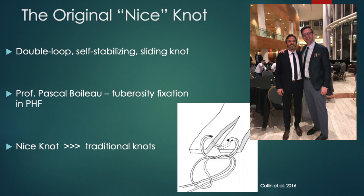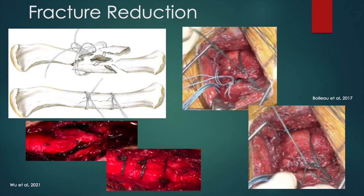The Nice knot can be applied in a variety of settings. These examples illustrate provisional reduction for clavicle shaft and proximal humerus fractures. This method is especially useful in zones of comminution where fragments are too small for independent screw fixation.